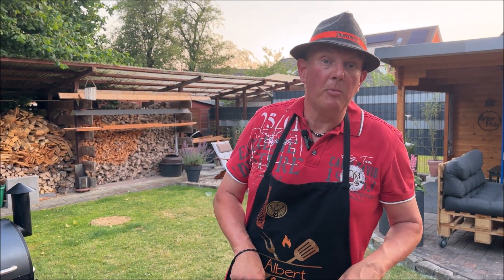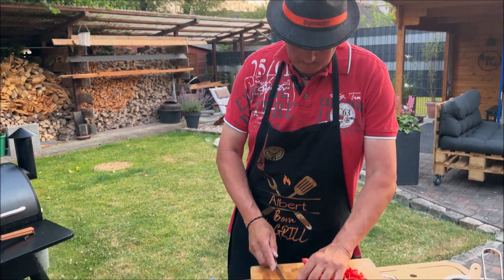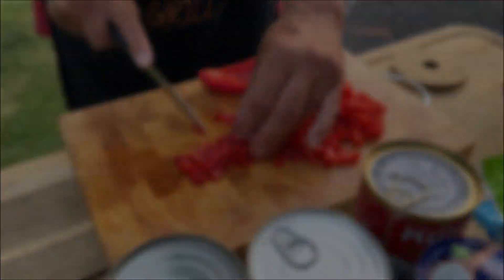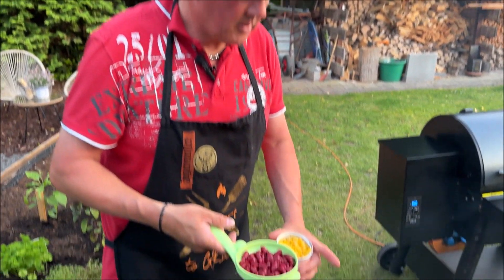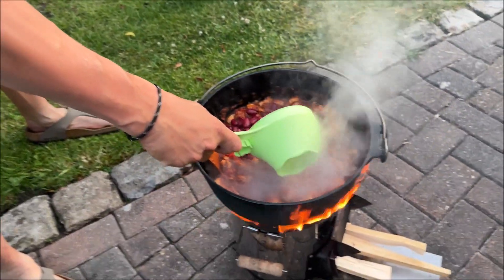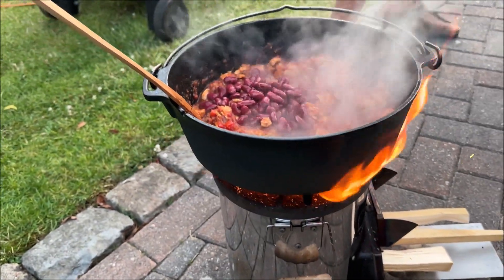Nun wird ein bisschen angenehmer mit der Temperatur, dann schmeckt das auch besser. Wenn wir das nicht richtig gemacht haben, dann halt – keine Ahnung, wo ihr so hinlernen könnt, was klar ist. Wir wollen mal wieder schnippeln, bitte. Wir haben hier noch ein bisschen Tomaten, passierte Tomaten drin, wir haben hier noch Bohnen gebaut – die kommen wir noch rein. Und noch ein bisschen Mais.